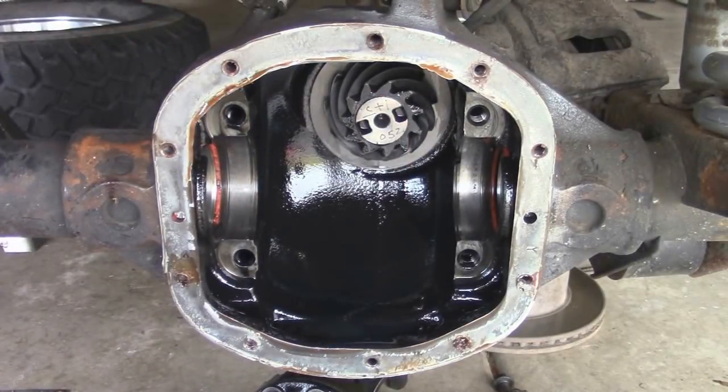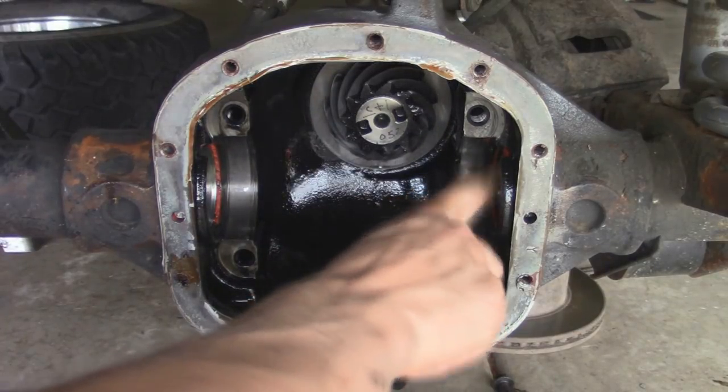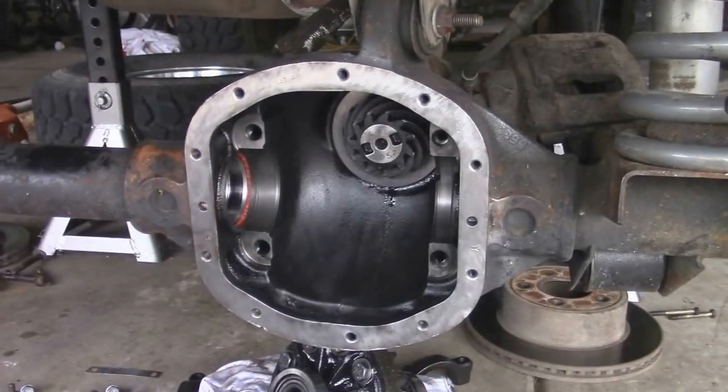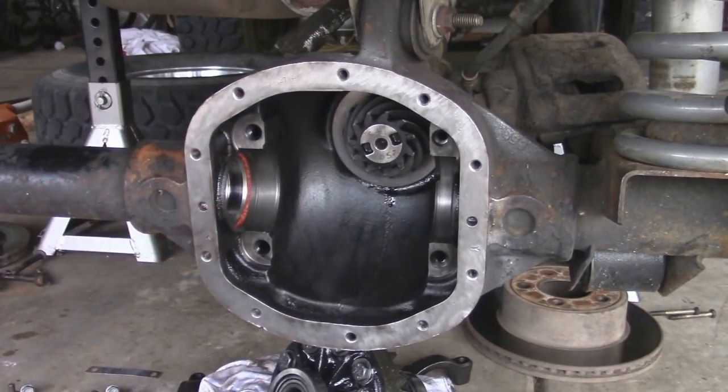So now we've got the old seals out. Now is the perfect time to go ahead and clean everything up. If you have brake cleaner or engine degreaser, just spray inside the pumpkin here. Make sure where the seal is going to go is nice and clean too, because you don't want any dirt buildup in there — otherwise it's going to be really hard to get those seals in. I've got the inside of the pumpkin all cleaned out. Along with that, I took a wire brush to the seal surface and got it all cleaned off so we can have a good area to put the RTV on when we put the diff cover back on.